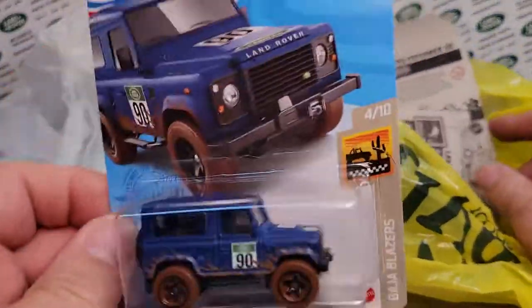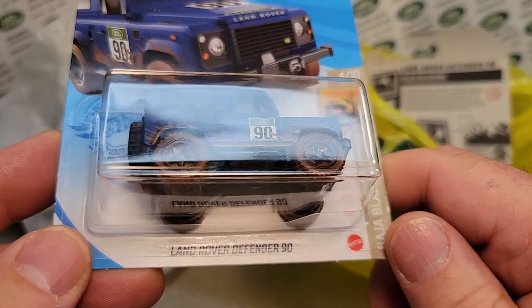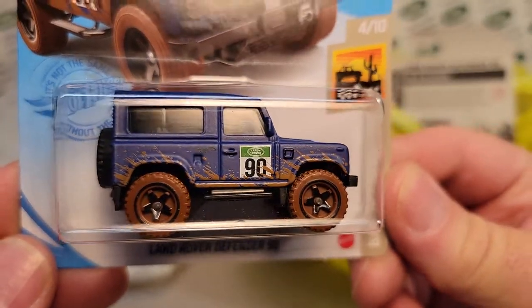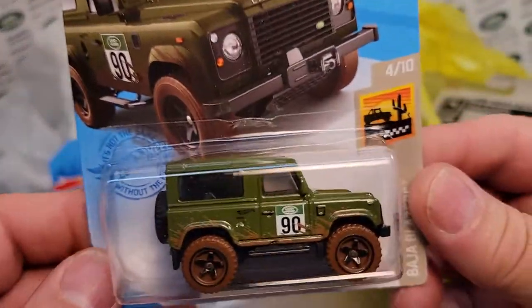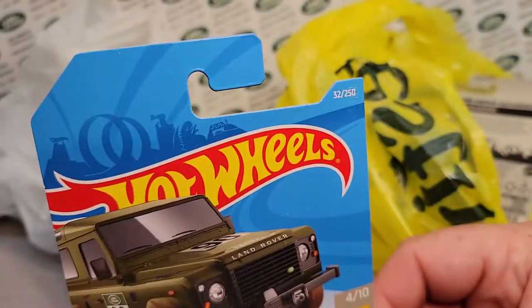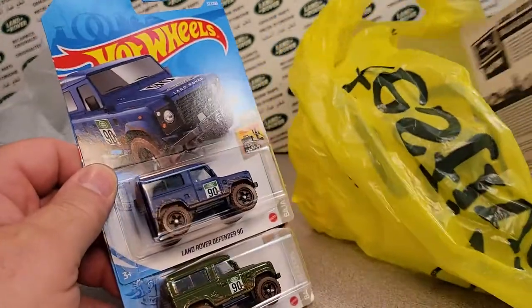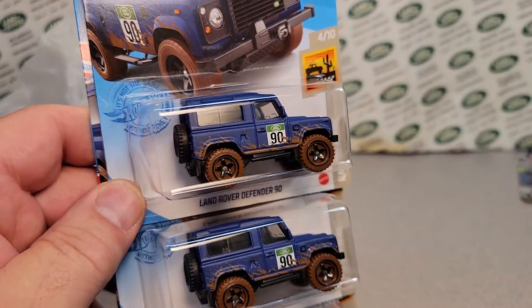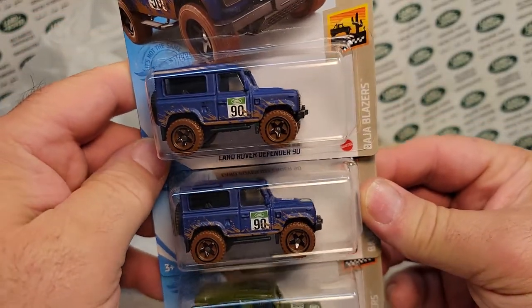What we got was we found another one of these Land Rover Defender 90s — the blue one from Hot Wheels. We got one of those. We got a green one — the one before that. So we found one of those, which was kind of cool. And then the last one is the blue one again. So a couple of blue ones and a green. That is nice.